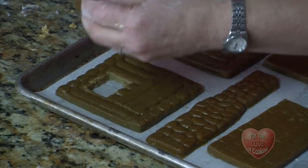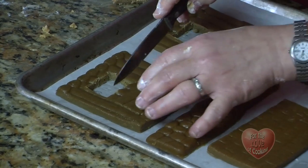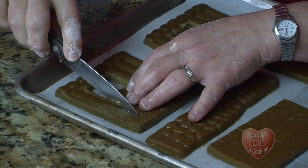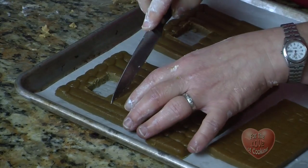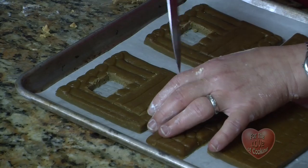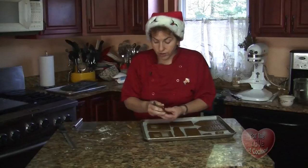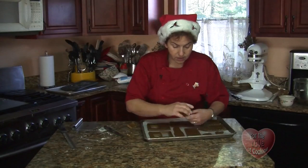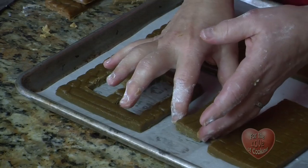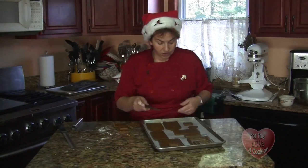Some people save their gingerbread houses for years and years — that works out fine. If you want to do that, you have to polyurethane it and spray it. If I'm doing these for a display and I know people are not going to eat it, after I bake them and put my sugar in, I'll spray them with a light polyurethane spray. Then I put my royal icing on top. What that does is it stops the gingerbread from sucking in the moisture, and stops the sugar from falling off the house after a while.